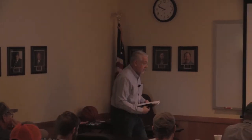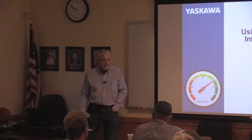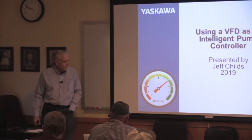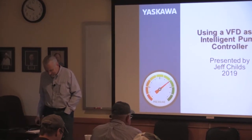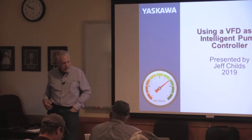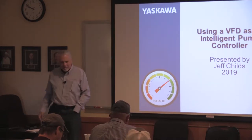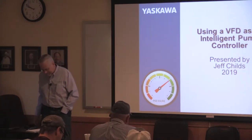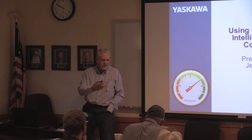Good morning everybody. I'm Jeff Childs, I work for Yaskawa America. I'd like to take a little bit of your time to talk about VFDs. Before we get started — this is the third year I've done this — I wanted to get a flavor for who's here. It sounds like most of you are working with pivots. For your pumps, are they mostly vertical hollow shafts or submersibles?